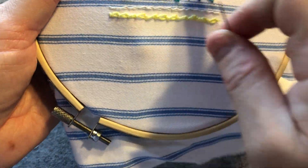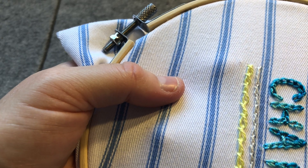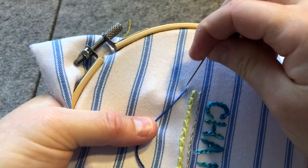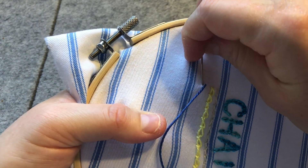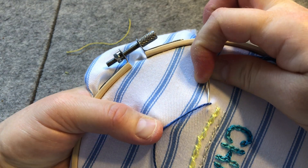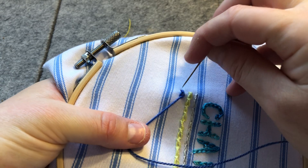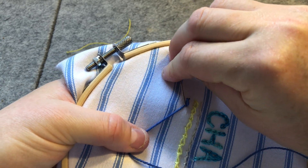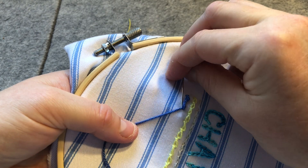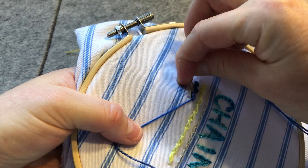We'll do it below this one, keeping all our little twisted ones in a row. Popping up and then popping down right next to it, angling our needle and making sure I'm not catching my fabric on the back or going through the knot. Holding the thread with my finger so you get that little loop, then angling across on the diagonal and pulling it out. Yeah, it looks good even with the thicker blue.